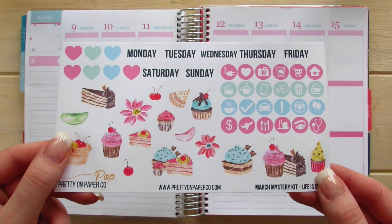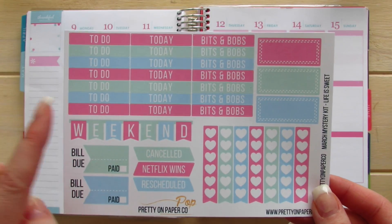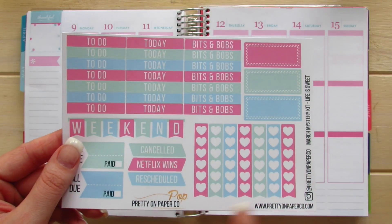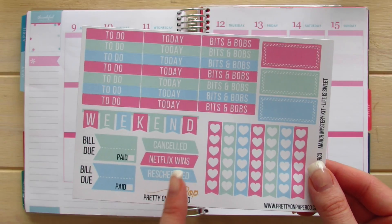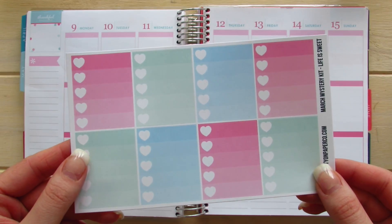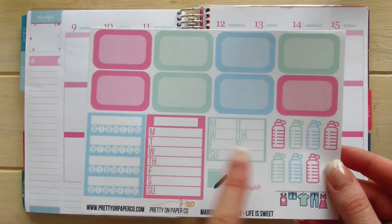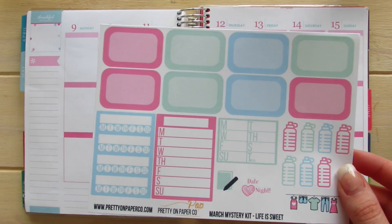Just looking at this makes my mouth water. Heading into the basics of the kit, we have the headers, to do today, bits and bobs, double stitched labels, heart lists, weekend banners, two bill do's, cancelled, Netflix wins, and rescheduled. Full boxes, additional ombre heart check boxes, event bars with some extra headers, half boxes, a side building bar, water bottles, a planner, and a date night. Solid washi strips and single washi tapes.